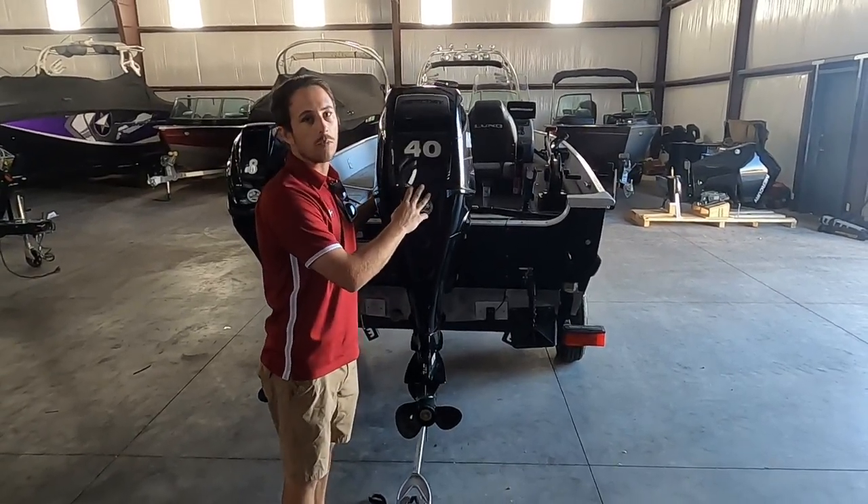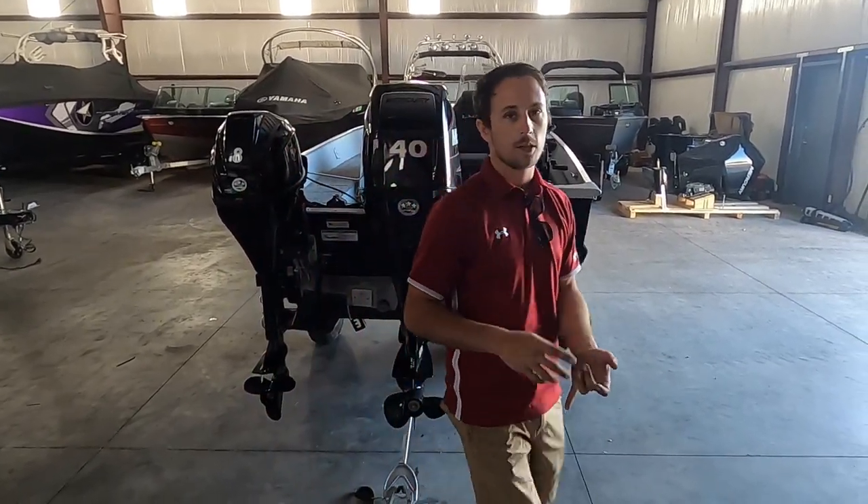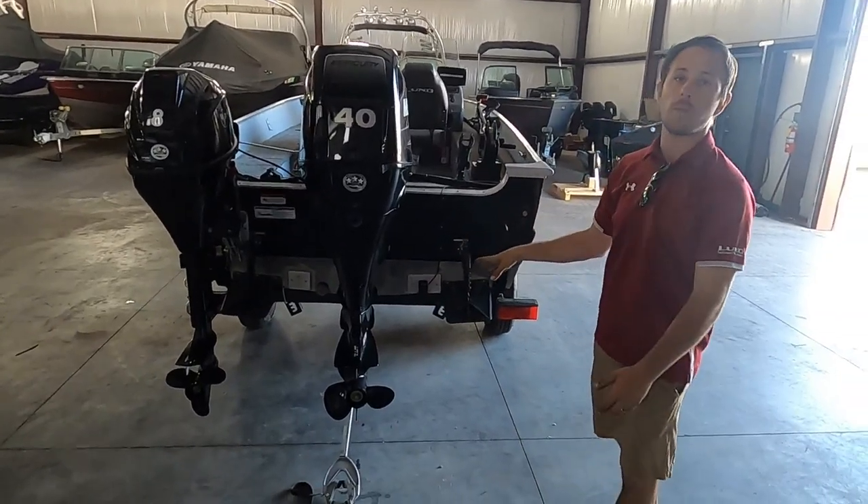We just did a fresh service on this motor. It's completely serviced — oil, oil filter, fuel filter, and it has a new impeller in it.